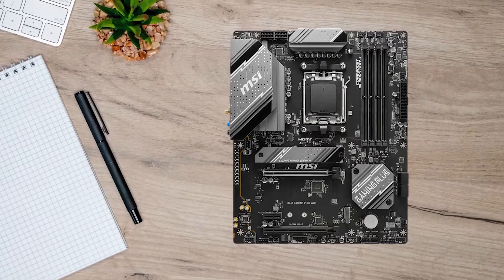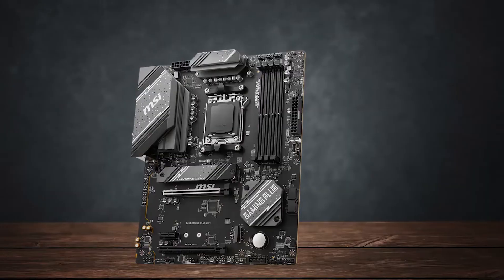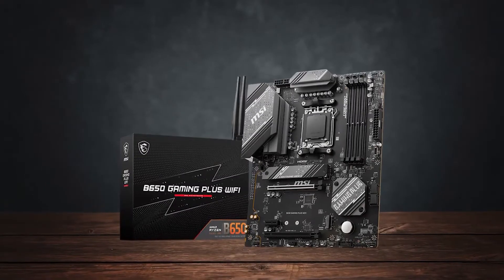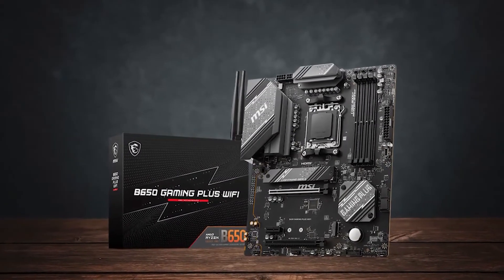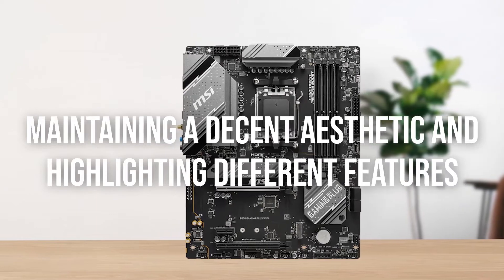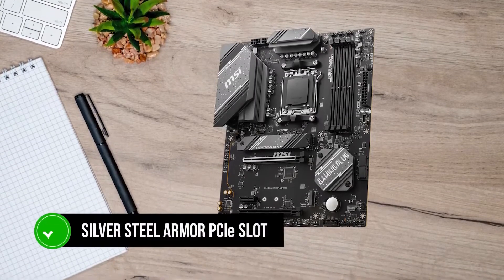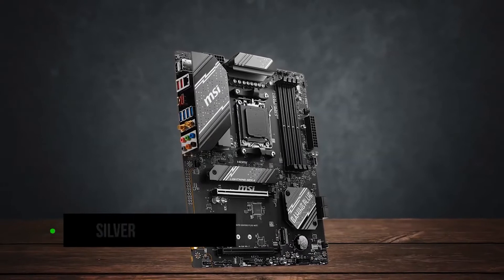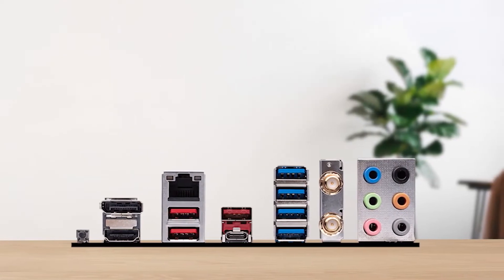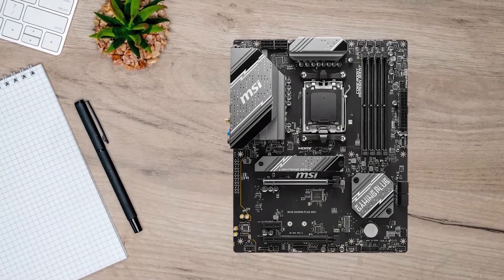Looking at the design and aesthetics, you're not going to find any RGB on the motherboard. For this price range, frankly, that shouldn't be your main concern. On the VRM heatsink, you'll find the typical MSI branding with black and white dots and lines, and it follows a black and greyish theme throughout the board. The board also uses a silver steel armor PCIe slot, which reinforces the slot and further continues the established theme, followed by the chipset heatsink in the same aesthetic. All of this establishes a design harmony, which is appreciable at a budget price point.